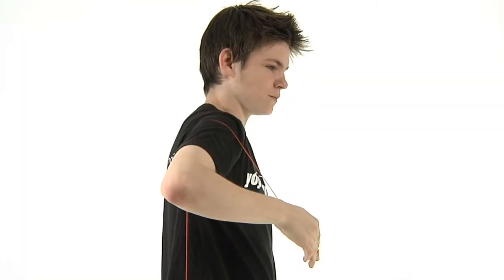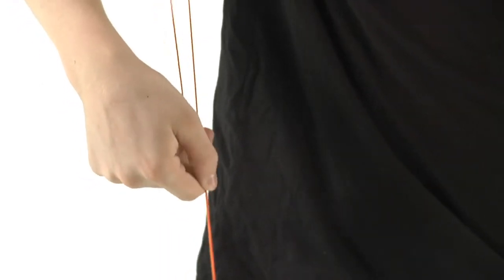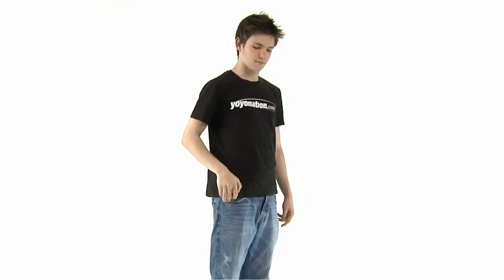First, throw a hard sleeper. Bring your elbow in front of the string so that the yoyo hangs down behind your arm. Keeping your upper arm level, rotate your wrist downward and pinch the string below your arm. Give the string a sharp tug upward and the yoyo should roll over the top of your arm and fall down in front of you. Now tug up to return it to your hand.